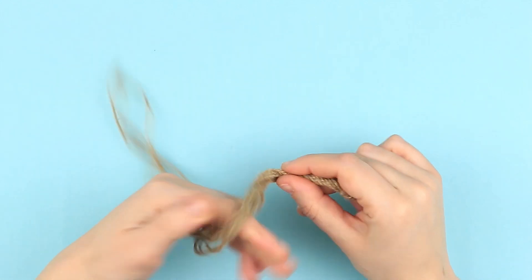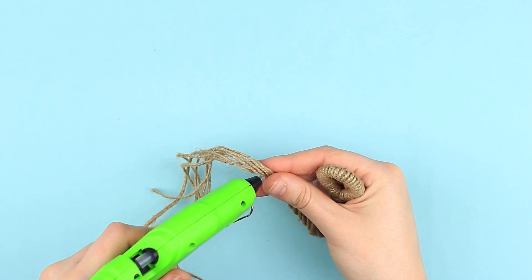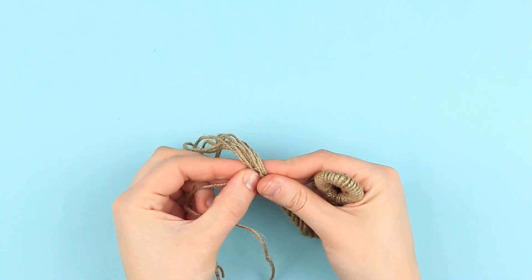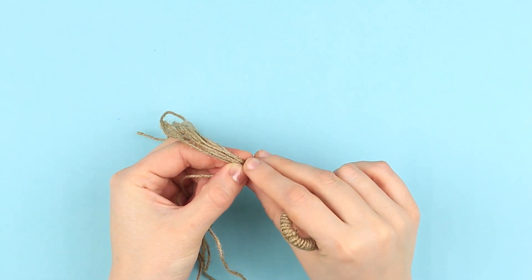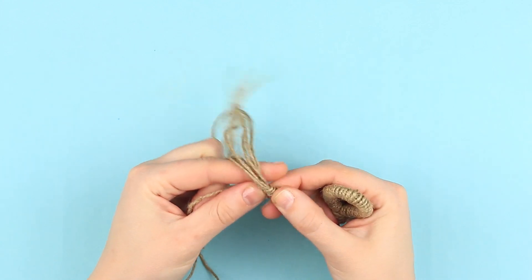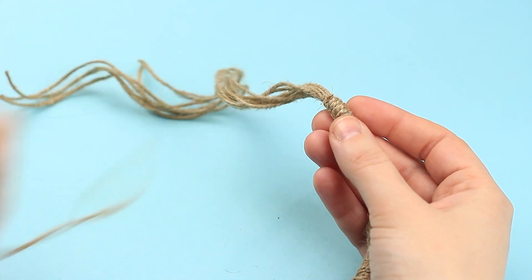Twist the tassel and fasten with hot glue in the middle. Wind it around with a twine piece. Cut off the excess and hot glue the end.